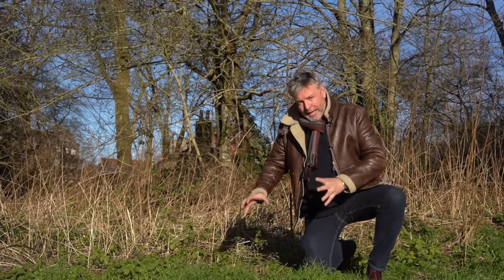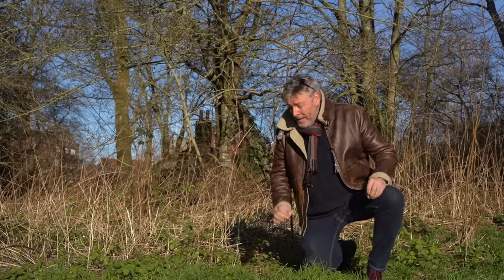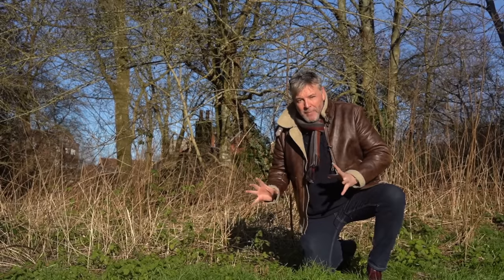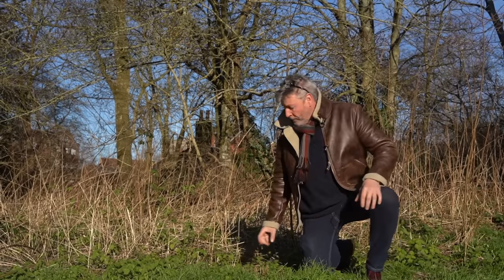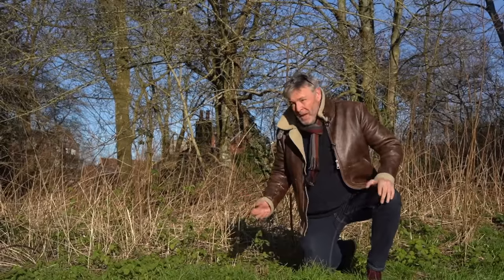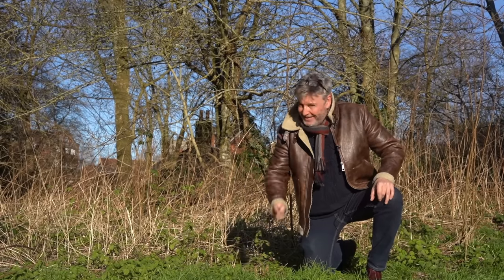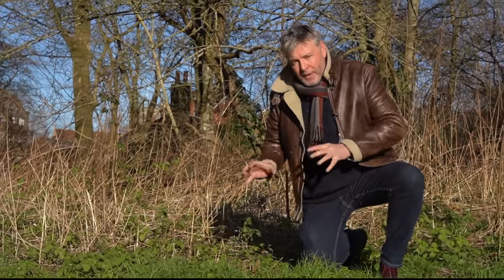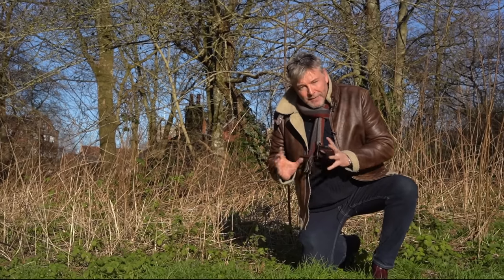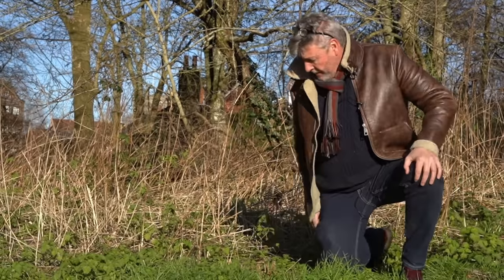Nettles also used to grow around fairy houses and would protect you against fairy magic. Nettles are very easy to recognise — heart-shaped leaves with serrated edges. The only things you could really confuse them with are possibly mint, lemon balm, or dead nettle, which is a different plant. If you're not sure, just grab it with your hand — if you get stung, that's nettles. A bit of housekeeping: if you're going to eat something from the wild, be it flora, fauna, or mushroom, please be a hundred percent sure before you do, because it can go wrong.